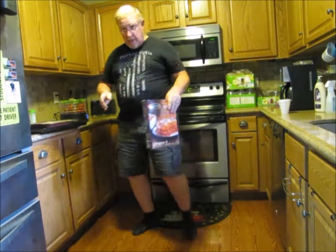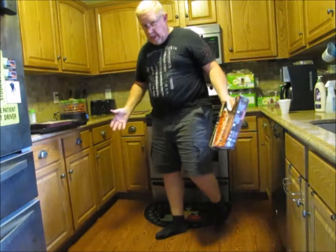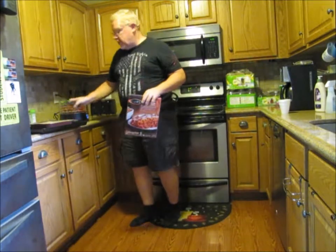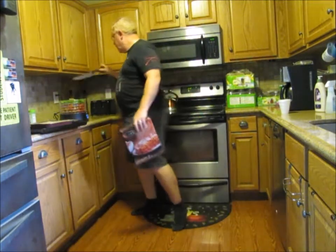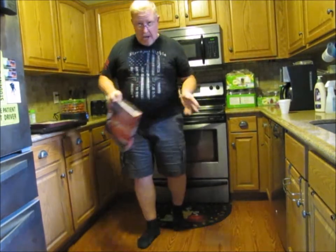The next step is going to be to actually get it into the oven, but we have to wait on the oven to preheat to 375 before we can do that. So our baking time is going to be about 40 minutes. You noticed how useful the knife was, right? We'll go ahead and put that back so nobody gets hurt with it.